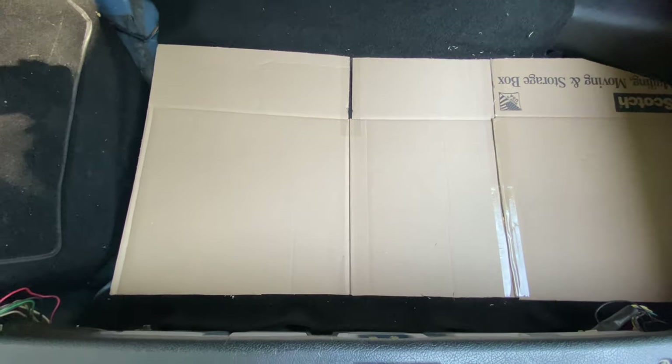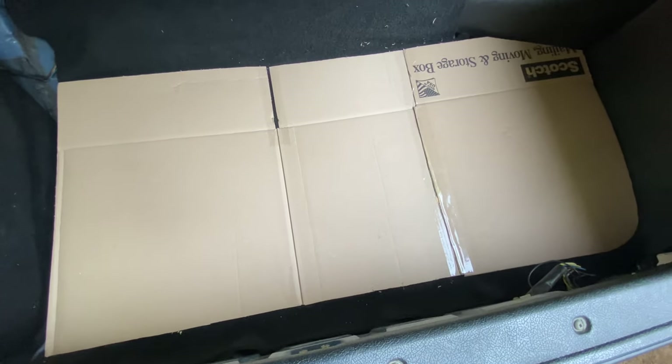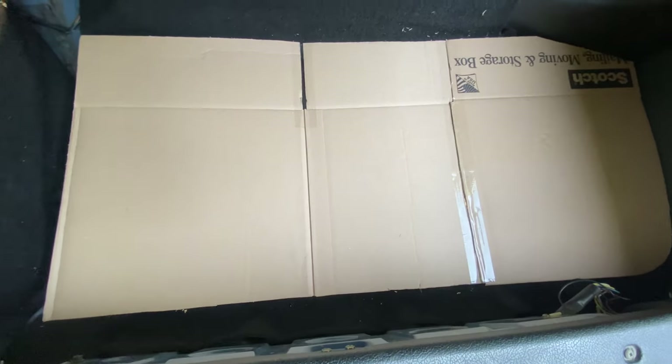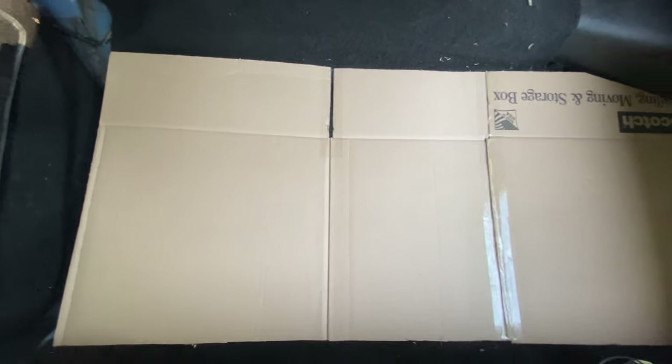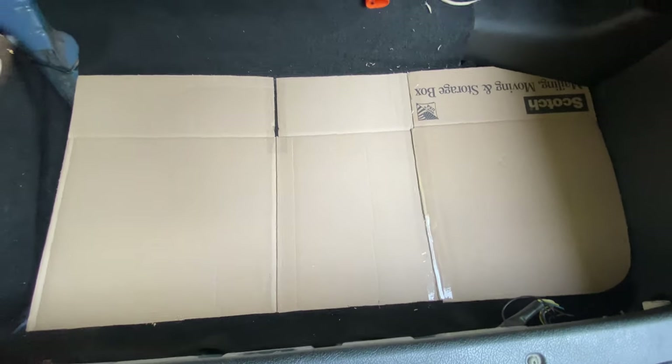I forgot to mention: if you're doing this in a car that isn't a Volvo 240, or even if you are, you might end up doing it a little bit differently than I did. If you did the cardboard method you should end up with a stencil that you're happy with and ready to cut out of the wood. But if you just traced the carpet it's probably a lot easier than the cardboard method.